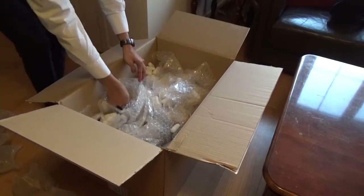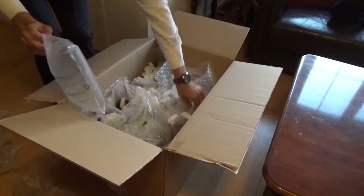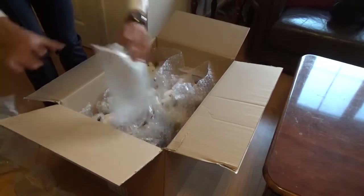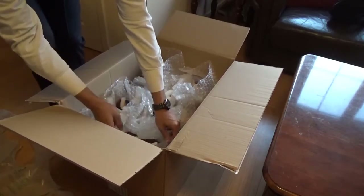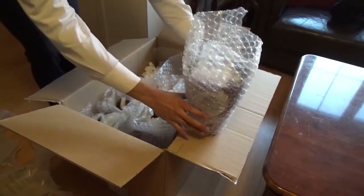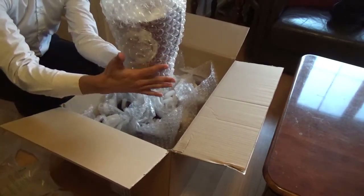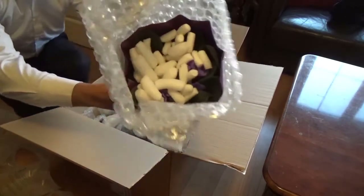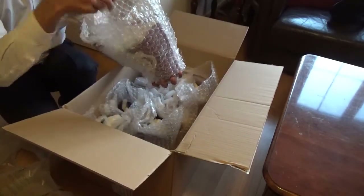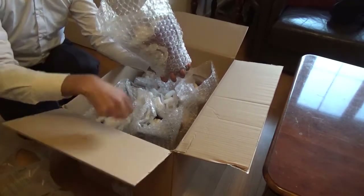I cannot see any plants just yet, so let me try and take out a bit more. I can now see the individual plants. Well, here's one — that's actually quite big. Just to give you a rough idea of the size: that's my hand, and that's the pot right there. There are these little noodle things inside here, but I can just pick them out with no issue at all.